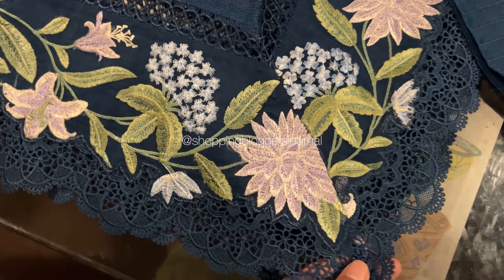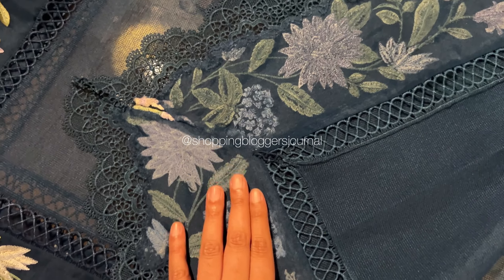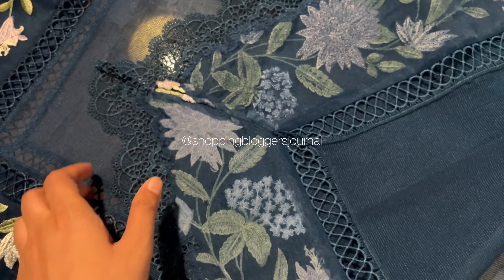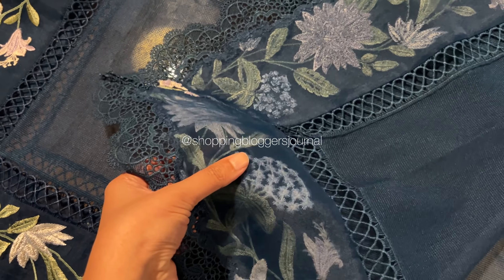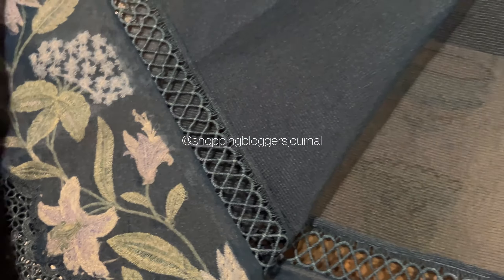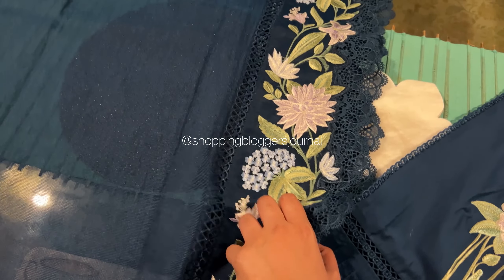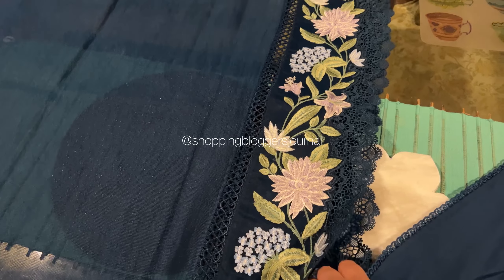All the laces and other details — I let them choose because I don't have time to pick those myself. And if you can see, there is a broad floral border, and behind that border they also added organza to reinforce it and make it more sturdy.